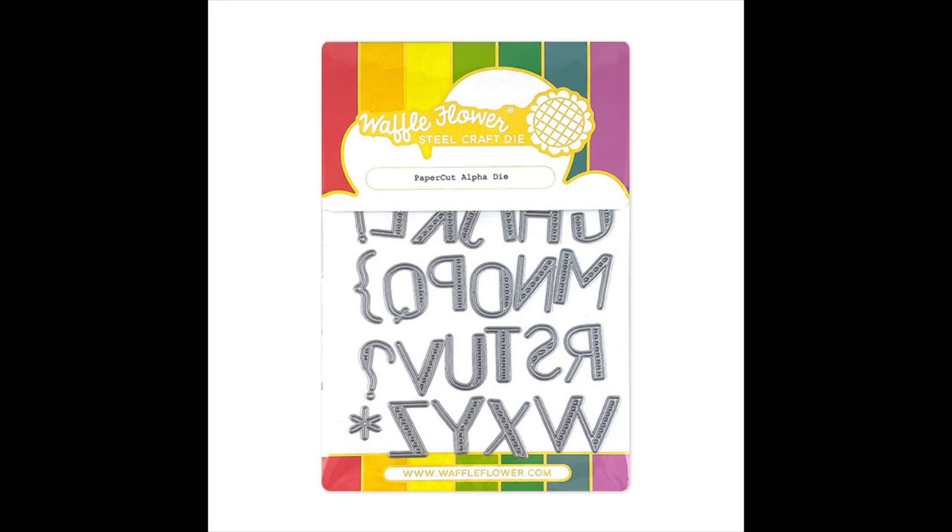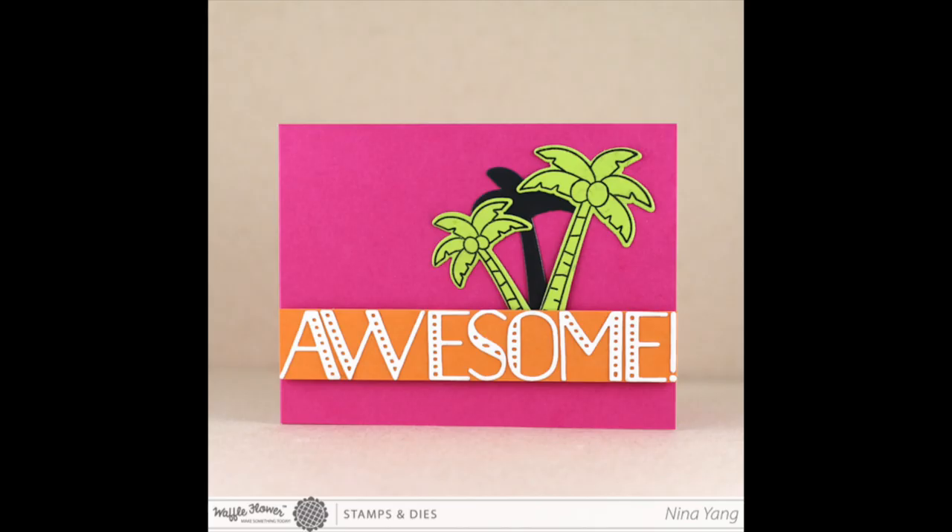Last but not least is the Papercut Alpha die. We had so many requests to bring it back, so there you have it. We hope you enjoy our newly upgraded stamps and dies.